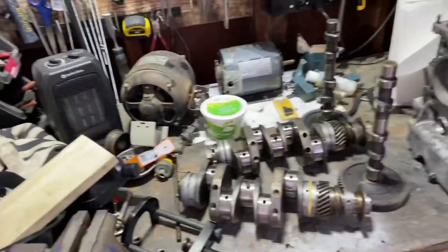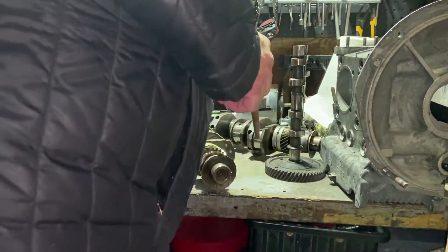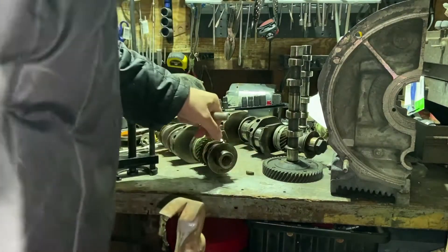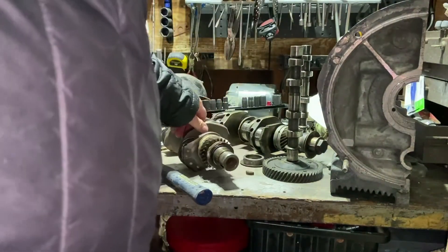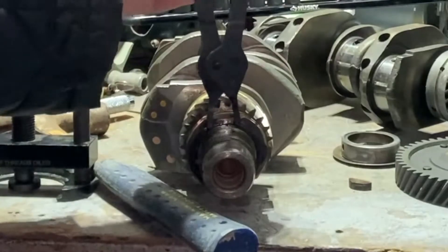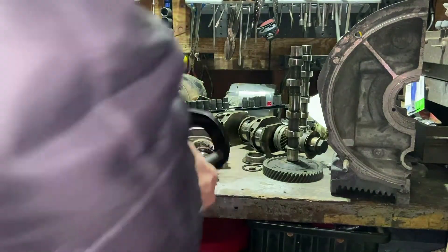I'm trying to save every penny I can. So we're going to take off the woodruff key right here. I'm using a punch. There it goes. Now we put this right here between the main bearing and this gear. There is a green clip.